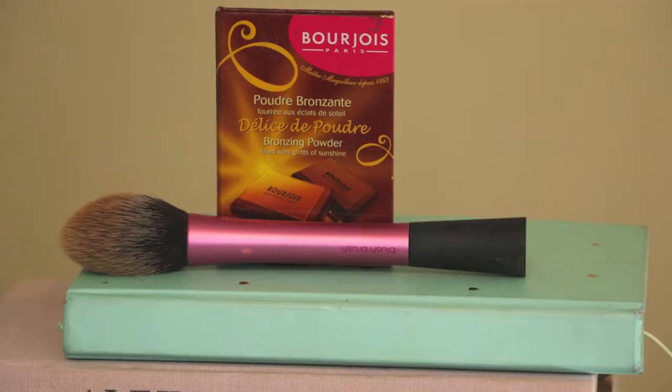I like to warm up the skin with Bourjois Chocolate Bronzer just in the cheekbone, temples area and around my jawline.